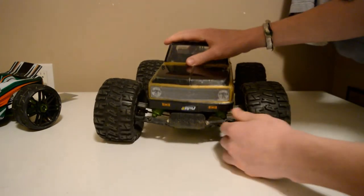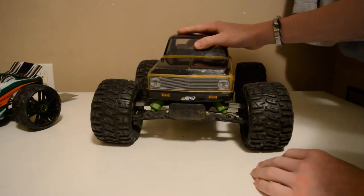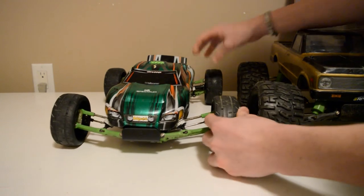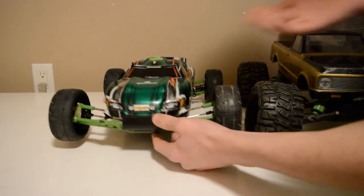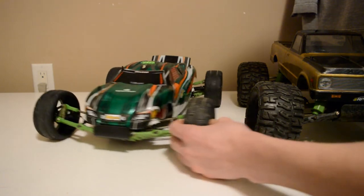It all comes down to what you are driving it on and what terrain. The Stampede is great for off-road and a little bit of on-road, but mainly pure off-road jumping and bashing. The Rustler is a more versatile RC — it is intended out of the box for both on-road and off-road, so the lower chassis means you're not rolling it over on-road, but you're still getting the clearance and traction you need off-road.